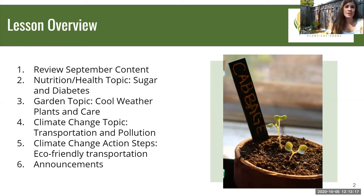For our brief review, we're going to go over our September content as a refresher. Our nutrition and health topic is sugars and diabetes. Our garden topic is cool weather plants and care, covering the fall and winter garden. Our climate change topic is transportation and pollution, and we have some climate change action steps you can take to protect our environment. We'll end with announcements.